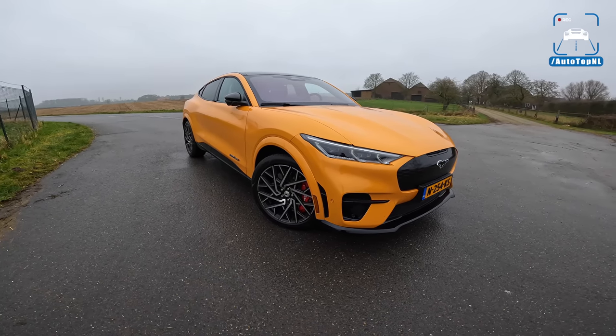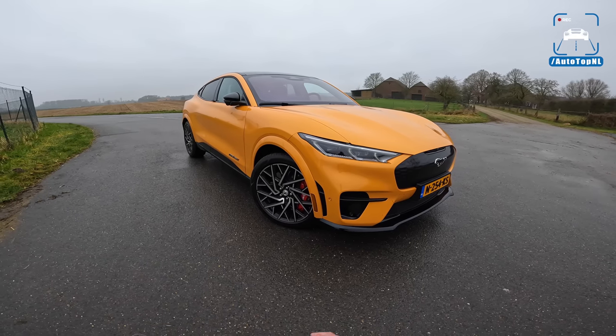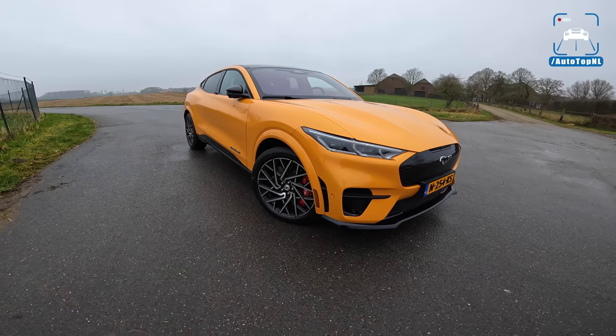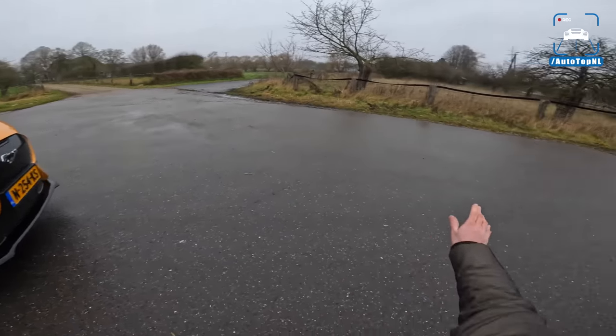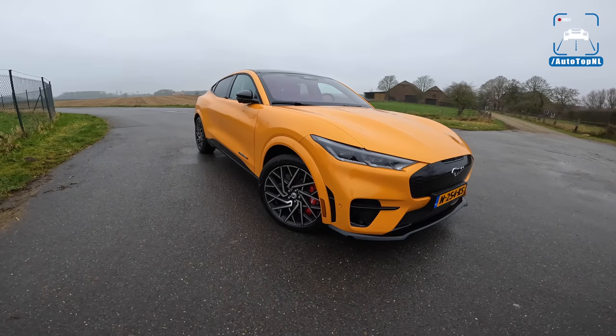I'm going to show you around it. We're going to talk a bit about what it is, what it's supposed to compete with, the drivetrain of course, the interior. We're going to cover it all and then we'll take it for a drive towards the Autobahn for an Autobahn blast.